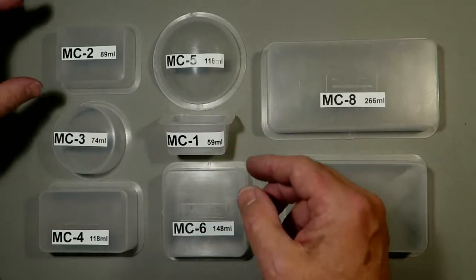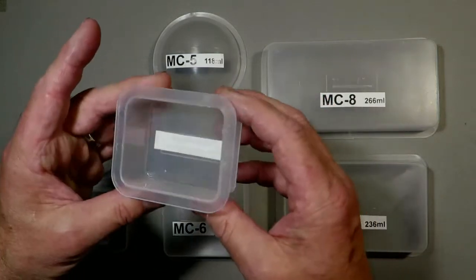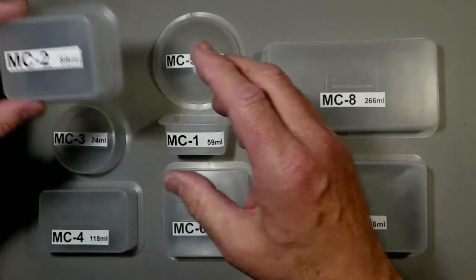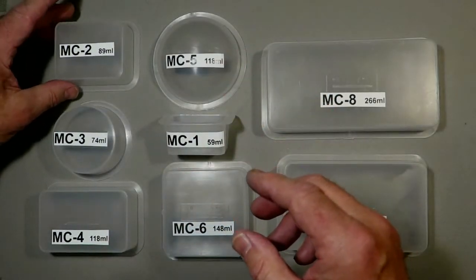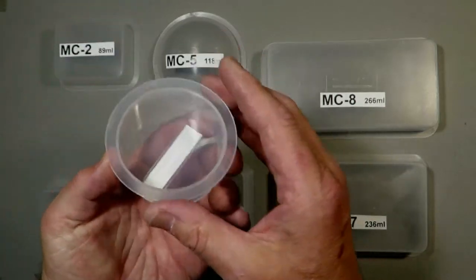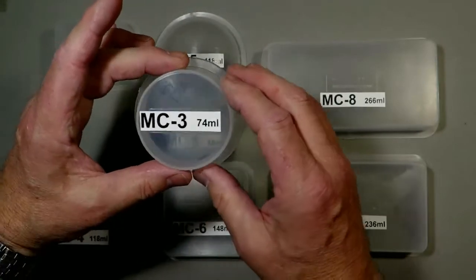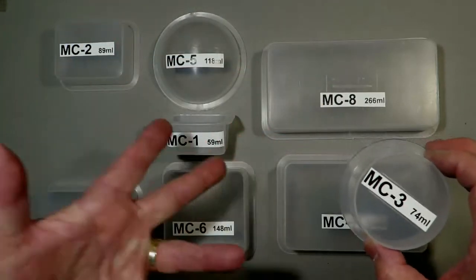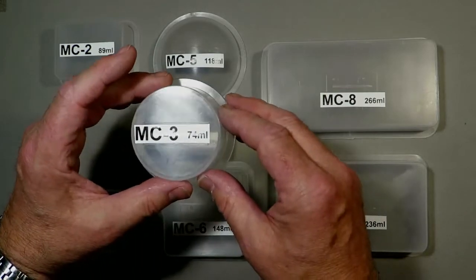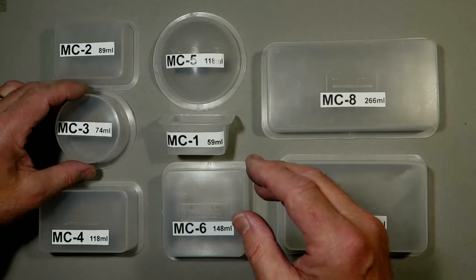This would be an ideal one to start cold casting because in here you wouldn't be using much resin to have a go. Moving on from that, we've got one that's slightly larger, sort of a double matchbox size, and this again would be a good starter one. After that we move to these really quite popular round ones, because these are starting to look more decorative, whereas the rectangular ones are more scientific. But this would be another good one to start — 74 millilitres, MC3.